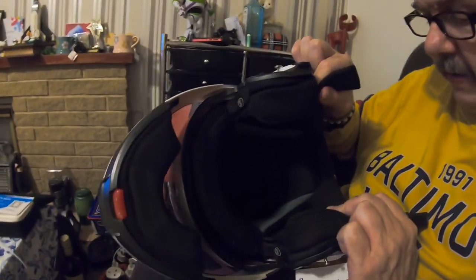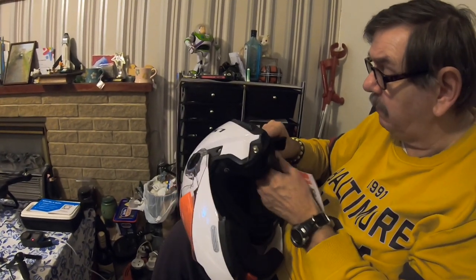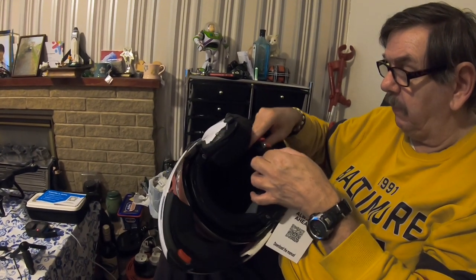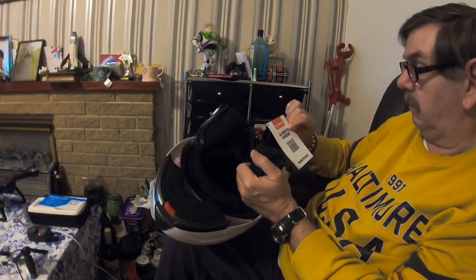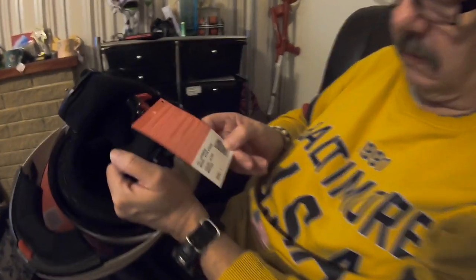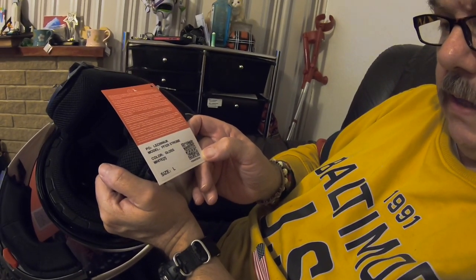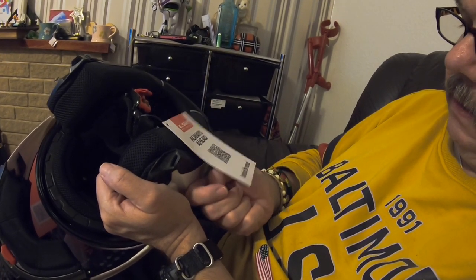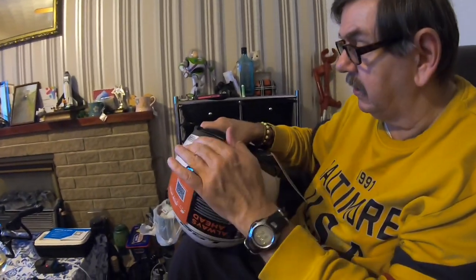It's nicely well padded inside. It's got removable padding so you can wash it — just remove the padding and give it a good wash. The model number is always shown here: size large, colour gloss white. You can download the manual off your phone.